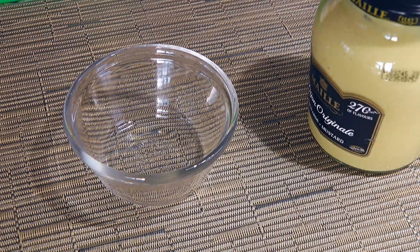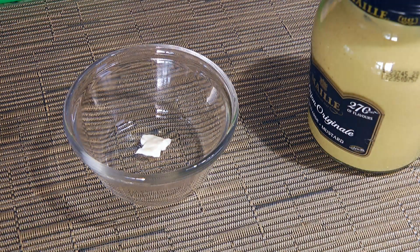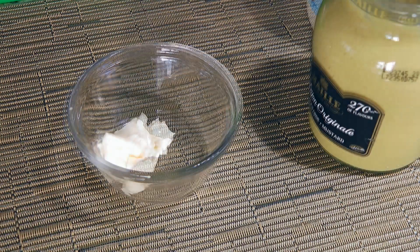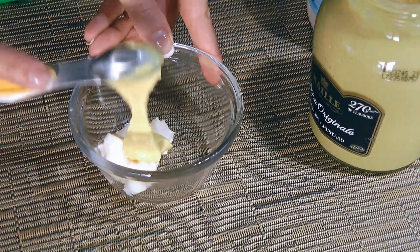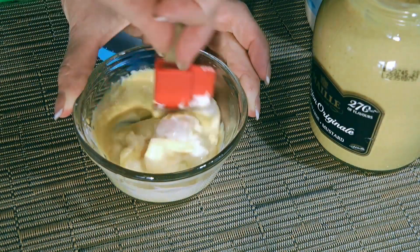First, we'll make a spread for the sandwiches. In a small bowl, we'll combine mayonnaise. I have a great easy homemade mayonnaise recipe so to see it, click on the top right corner of your screen. Then we'll also add Dijon mustard. We'll give a good stir to blend the ingredients together.